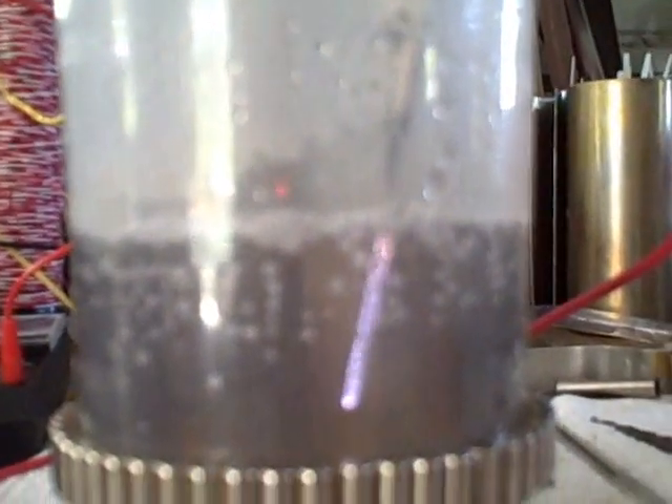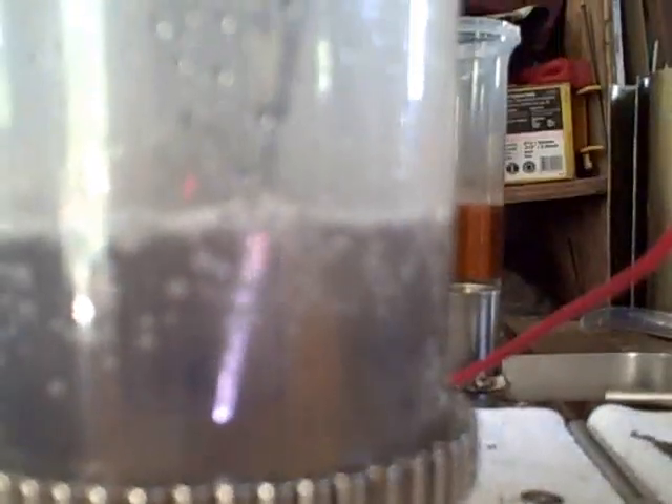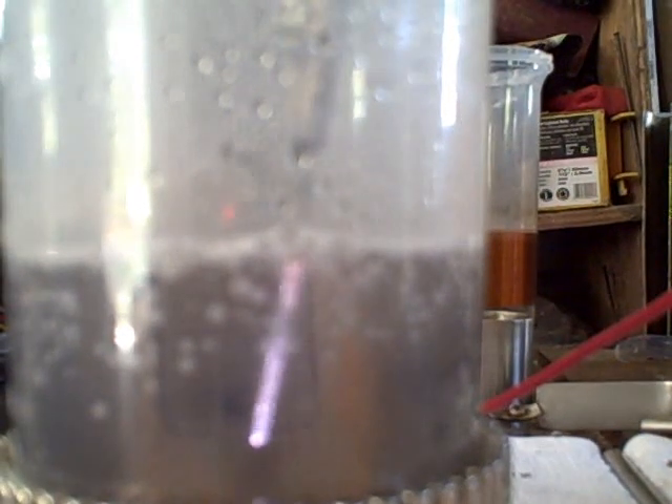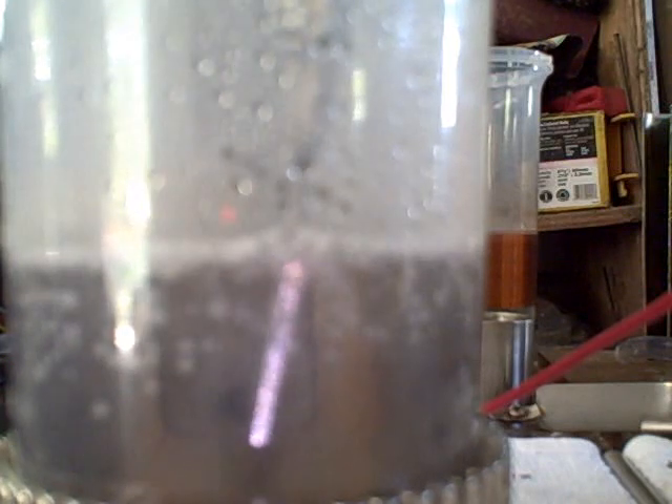I'm back now. As you can see, we have plasma formation. That is a beautiful plasma. It is not too hot — the temperature is right around 197°. If you watch the color, I have it at blue and purple right now with a little bit of white.